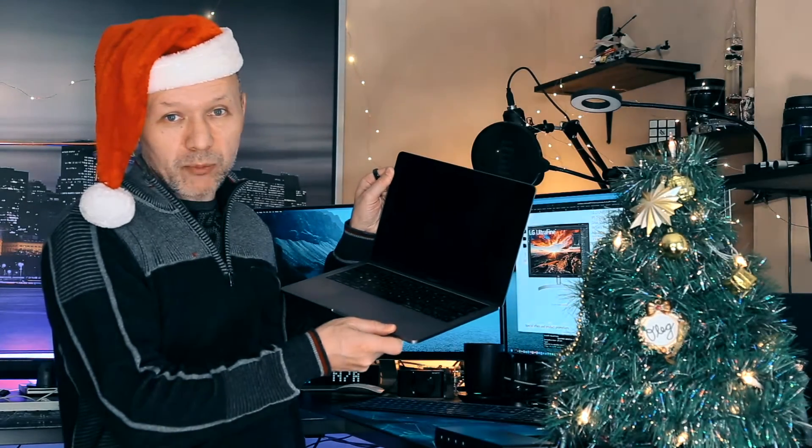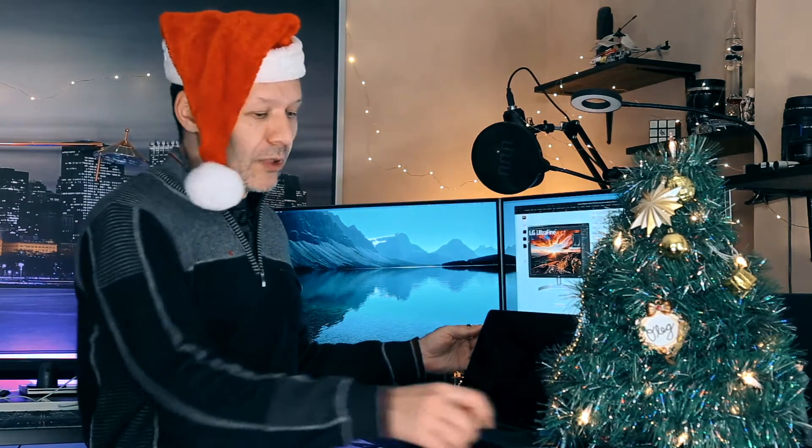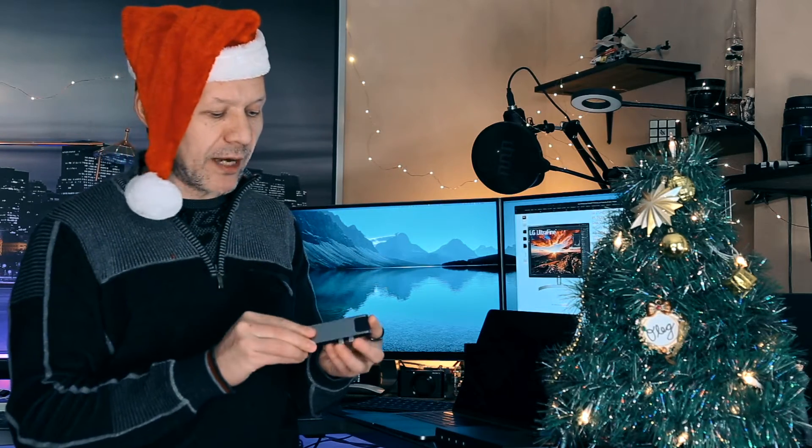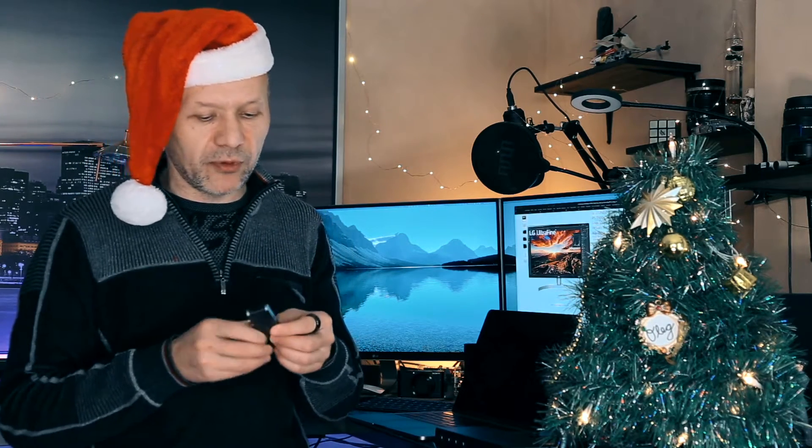First of all, you would need your MacBook Pro laptop, or any other laptop — if you're using Windows, you can use Windows as well. You will also need a small dock station, which I'm using here. That allows you to connect your displays and power to your system, and ideally the dock station should have a couple more USB ports so you can connect peripherals.